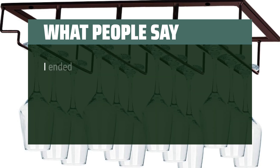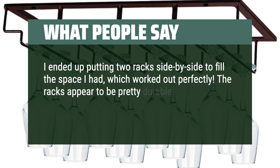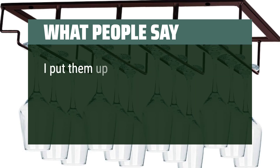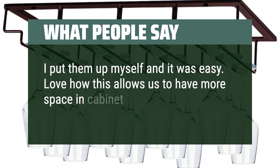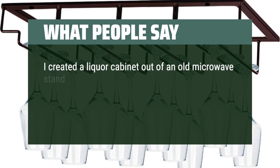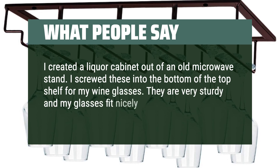What people say: I ended up putting two racks side by side to fill the space I had, which worked out perfectly. The racks appear to be pretty durable, the color between the racks was pretty consistent, and they are not flimsy. Easy to install — I love how this allows us to have more space in the cabinet. I created a liquor cabinet out of an old microwave stand and screwed these into the bottom of the top shelf for my wine glasses. They are very sturdy and my glasses fit nicely.